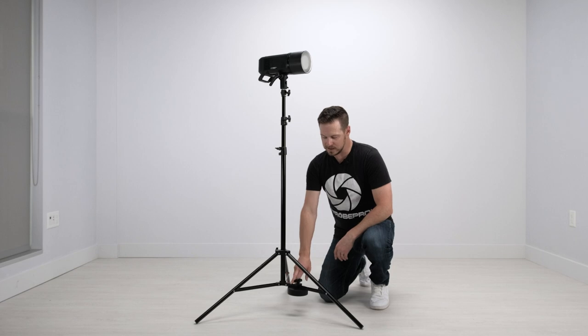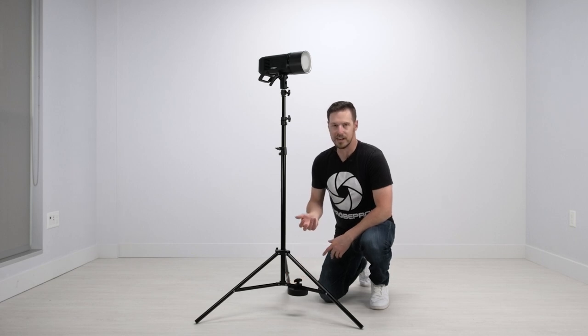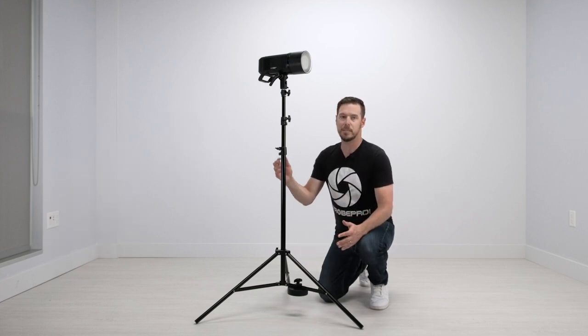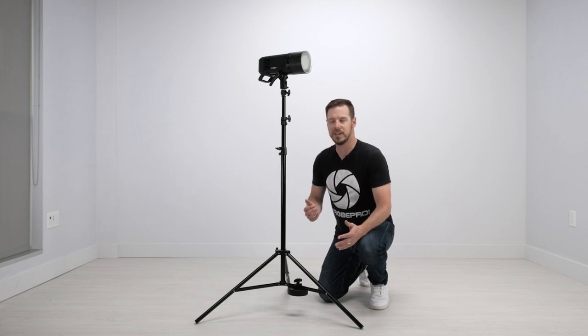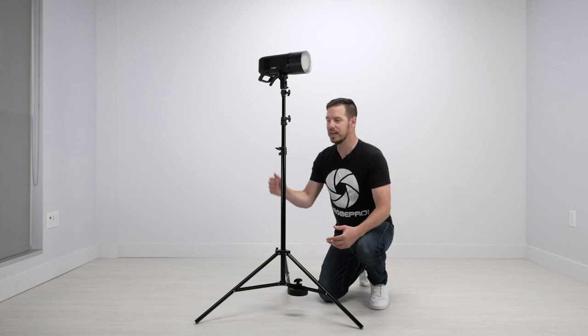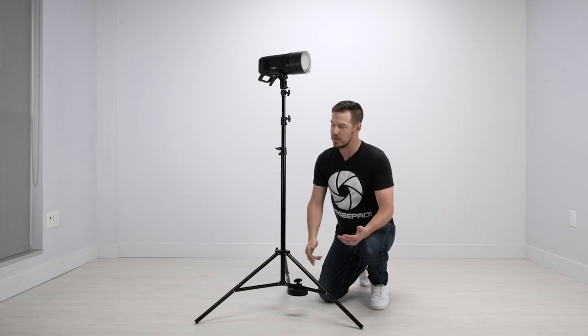The counterweight is on the leg here. It's always a good idea, kind of just like a C stand — if you're going to have a heavy load on this, put the load against the leg that is weighted. That's just going to prevent any tipping a little bit easier. If we're just doing a lighter load, just like the strobe, it really doesn't matter where we're putting it. It's got plenty of weight. You always want to point towards a leg though.